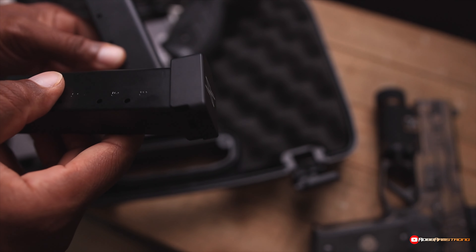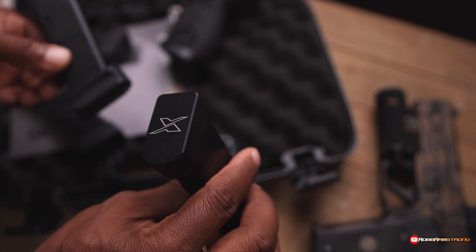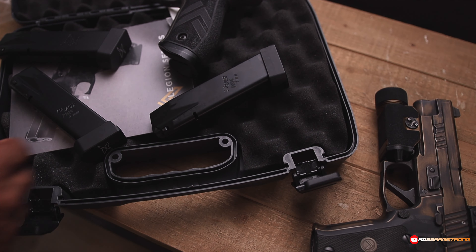And then on the new X-Series ones, the base plate is just a lot slimmer. And that just lets it slide into the mag well. No biggie.